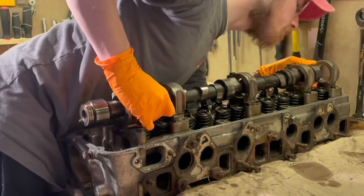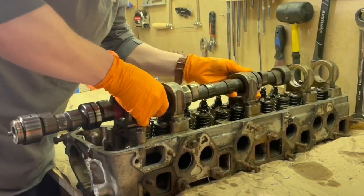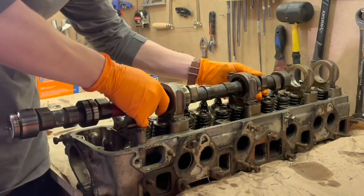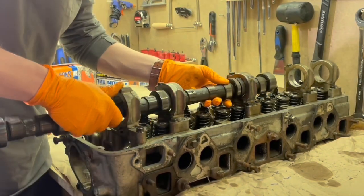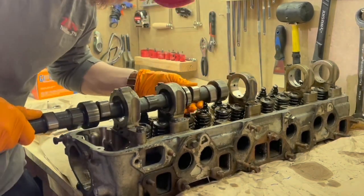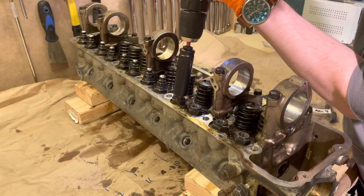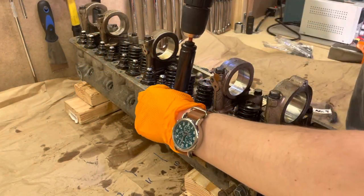In the interest of honesty, I sped this clip up because I did a pretty bad job of this and dropped the camshaft a little bit — it was not totally smooth. But what you're trying to do here is just pull it out and make sure all of the lobes go through the cam towers without banging up against anything. Just take your time and look at every cam tower location.